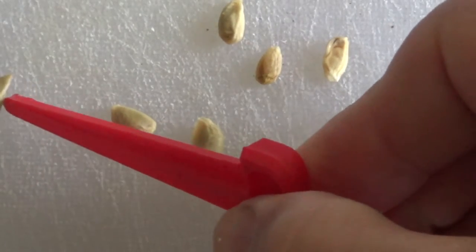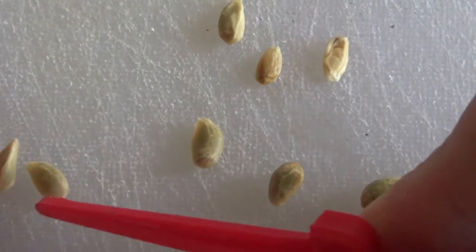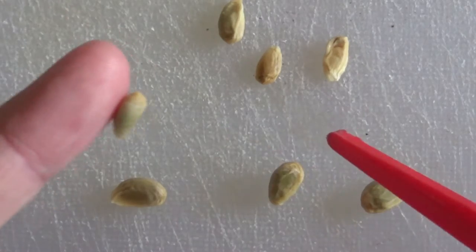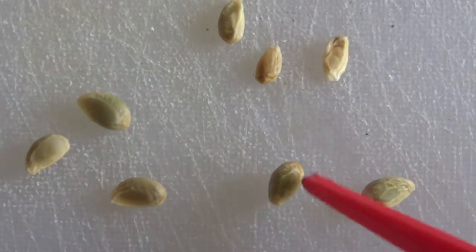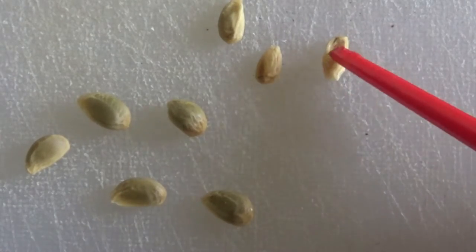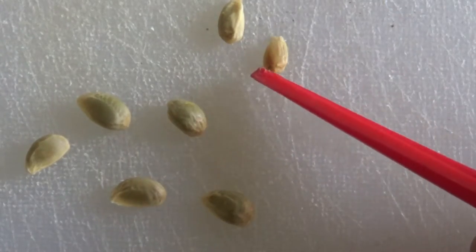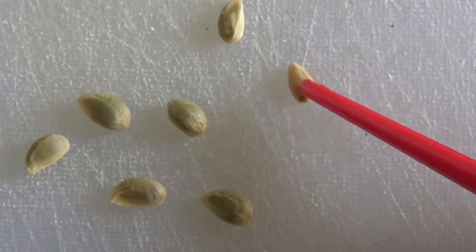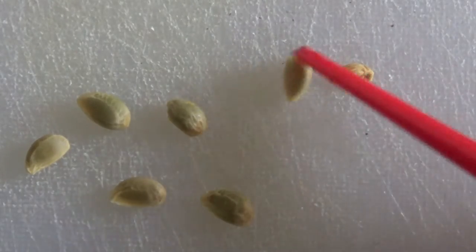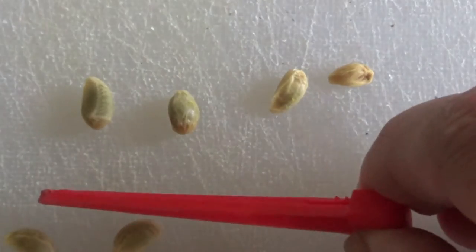Wir nehmen nur die grossen, dicken Kerne, und die dunkel sind. Sie sind immer noch klebrig, obwohl wir sie geputzt haben. Die hier oben sind eher nichts. Das ist so dünniges. Da glaube ich nicht, dass da etwas kommt. Ich riskiere nicht, dass da etwas drin schimmelt. Der könnte eher noch. Das ist dünner. Da ist auch noch etwas Braunes drin. Das heisst, wir haben jetzt hier also drei und vier Kerne.